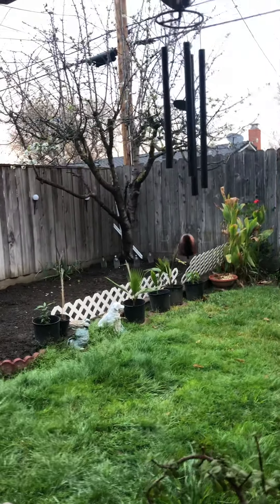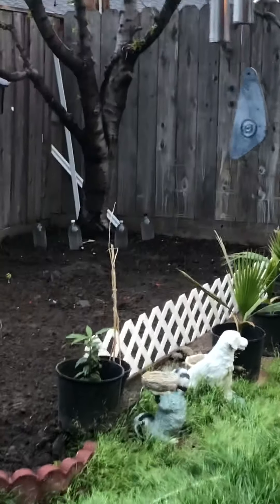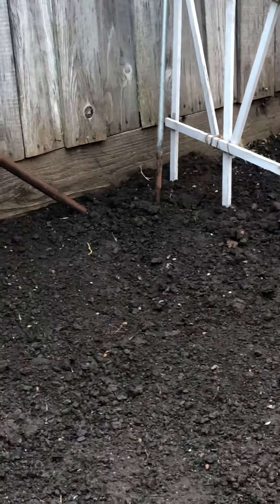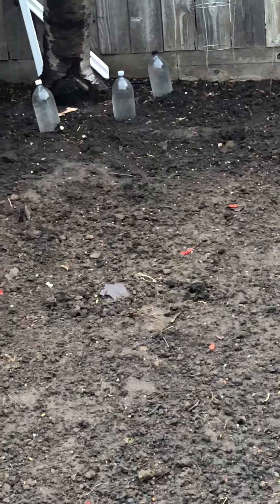Good afternoon everyone. This is part three of my gardening series. As you can see, the area where I'm going to plant the vegetables is almost ready — it's already clean. I already cultivated it and made some compost here. Now it's raining, so it's better to make the soil damp so that it's easier to plant.